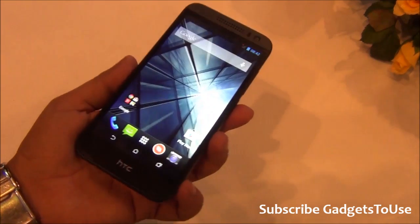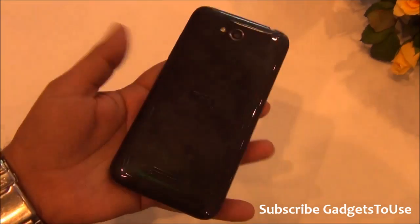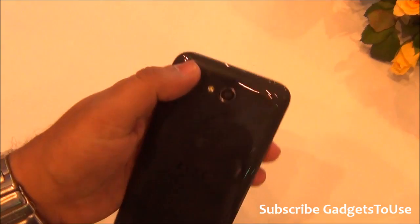Hey guys, this is Abhishek from GatherShoes.com and today we are here at the HTC event. We have the HTC Desire 616 with us. This is how the device looks.